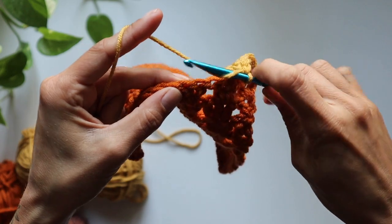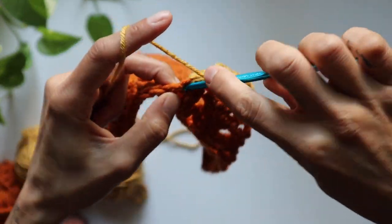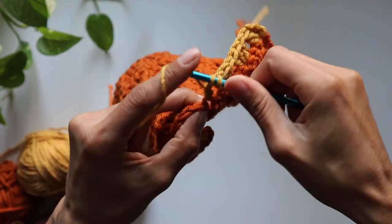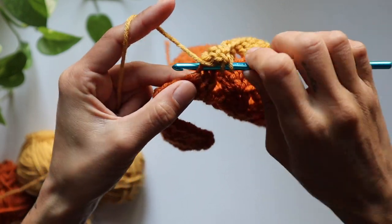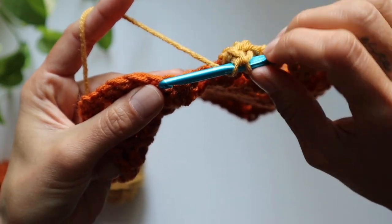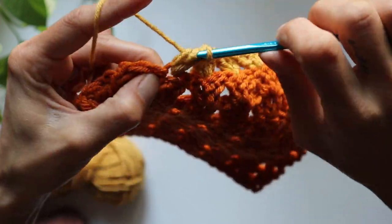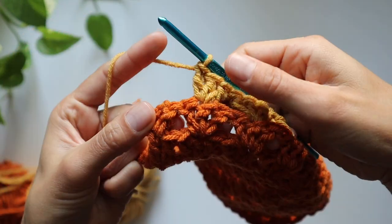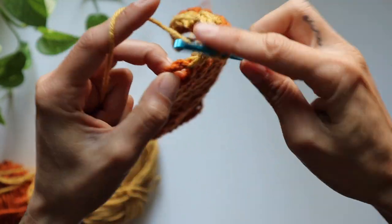I'm going to continue all the way until I get the thickness of the yellow stripe that I like — you can stop or start whenever you want. That's the beauty of the freedom we have. Making sure again to skip two and then in that third one, getting under both of those loops, yarning over, pull through two, yarn over, pull through two — two more times. Then at the last part, two double crochets inside that little loop. Then the pattern repeats: three chains, turn our work, and into that first stitch.